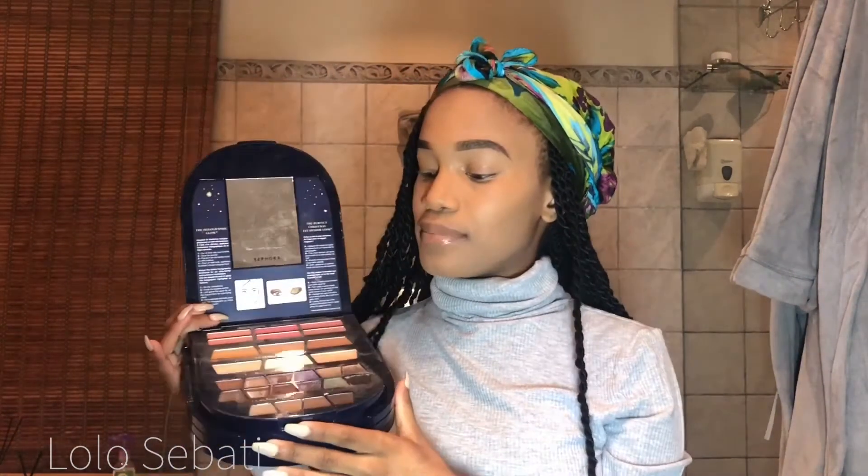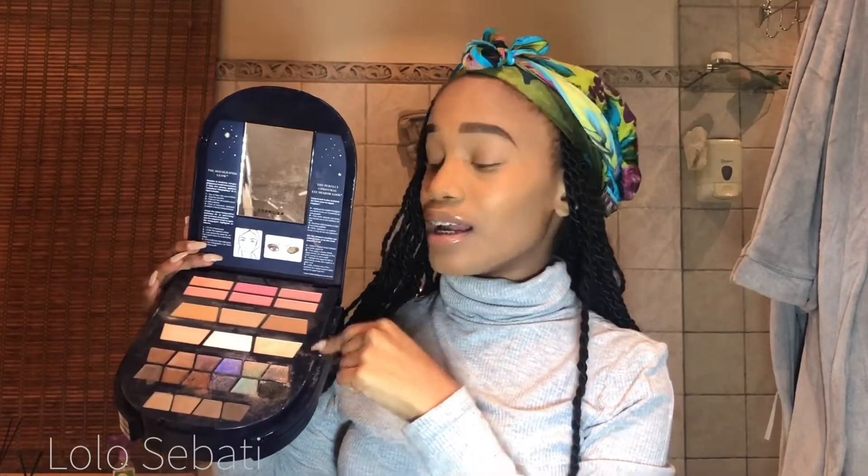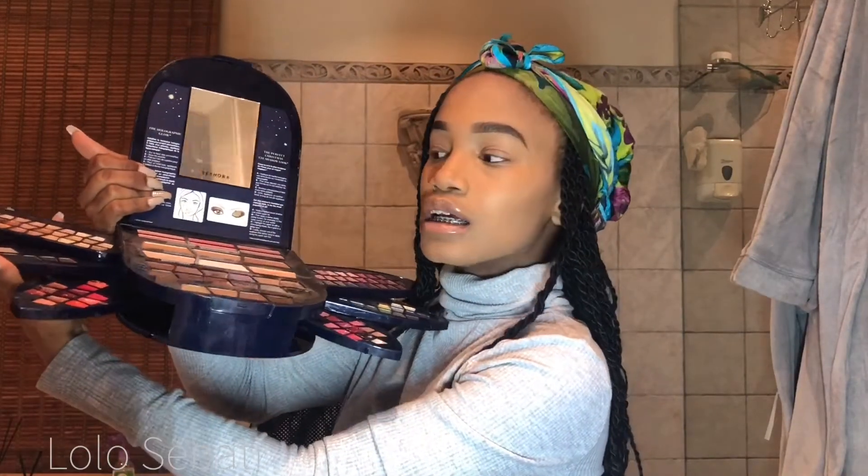I'm going to use this thing that I got from Sephora. It is such a cool thing — it literally has different compartments. Here is the eyebrow shadows, here is the eyeliner shadows, here is the highlighting part, bronzer, and then blush. It's really cool because it's got different sections on the sides for eyeshadow as well. It's also got different color lipglosses. I don't really like these lipglosses, but it's a really convenient thing to use.